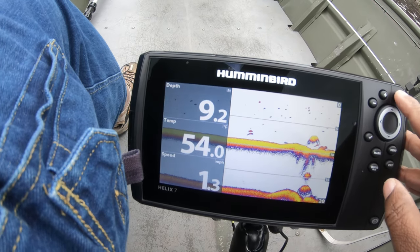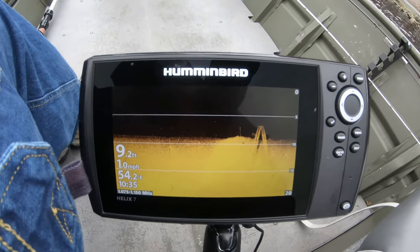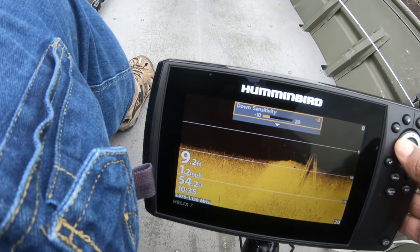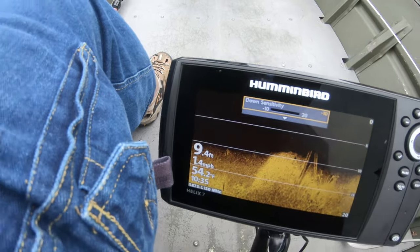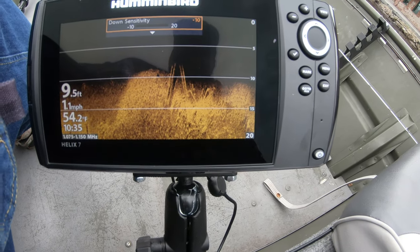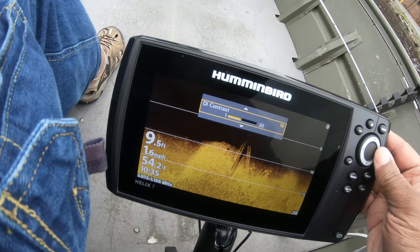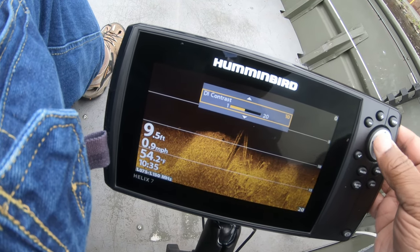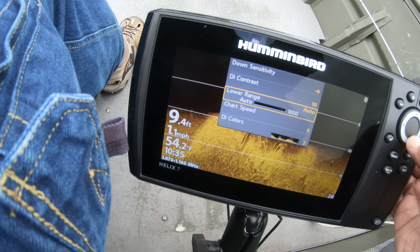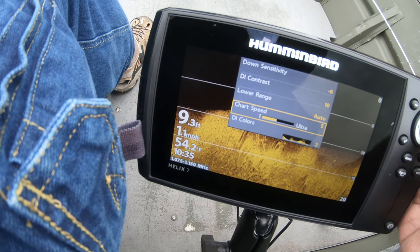Now I'm going to switch to mega down imaging and go through and get the sensitivity where I want it. As you can see, when I adjust the sensitivity lower, I can see the grass even better. I can also go in and adjust the contrast a little bit. I'll let the range stay automatic, chart speed is fine, and my colors are fine for this view.